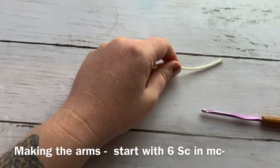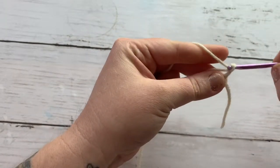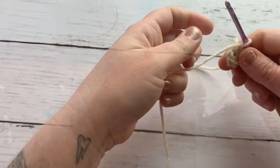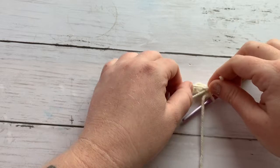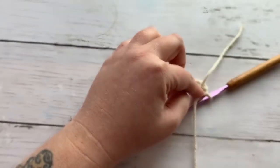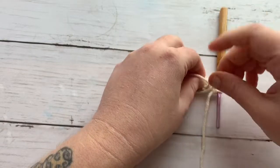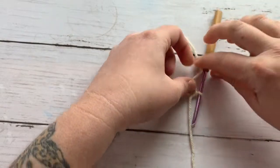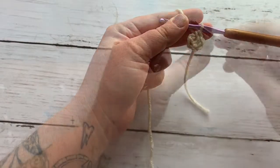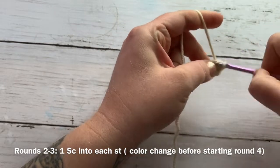For the arms, we'll use skin tone and then white, so there will be a color change. We are going to start out with six single crochets into a magic circle. I am tying my tail a few times so it won't come undone. Once I've worked my six single crochets into my magic circle, we move on to round two of the arm. Continue on to round two: work one single crochet into each stitch for a total of six stitches. Don't forget to place your stitch marker.